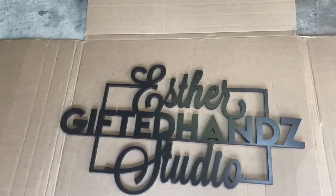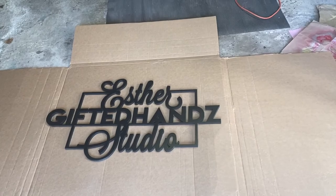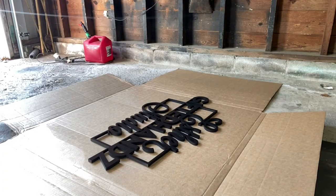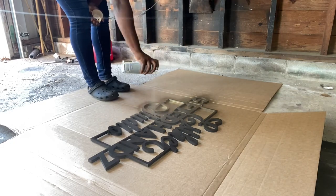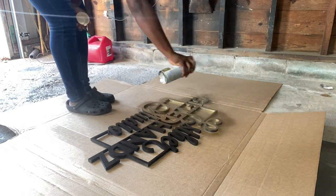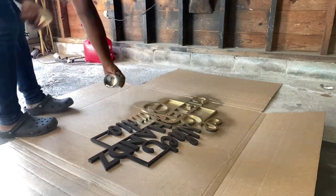Before I finished the whole grass wall, I went to my garage and decided I was going to spray my sign gold. I bought a spray paint from Walmart and sprayed it gold. The room that this grass wall was going into had a lot of gold accents, so I wanted to make sure everything meshed together.